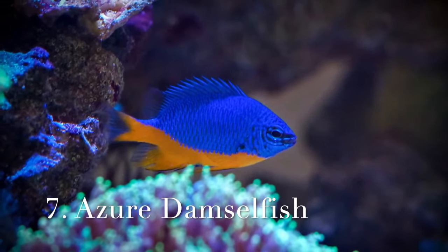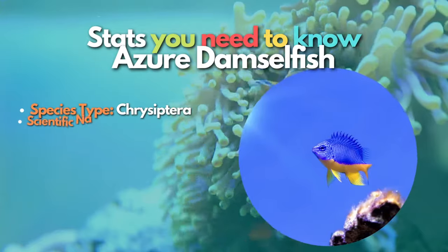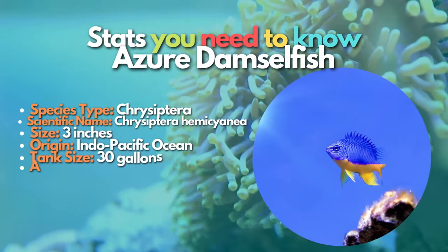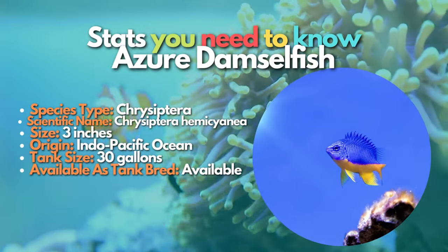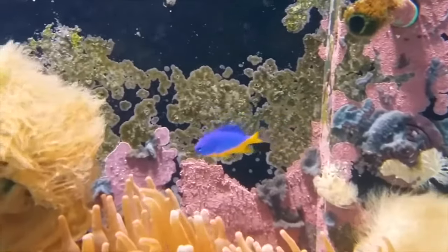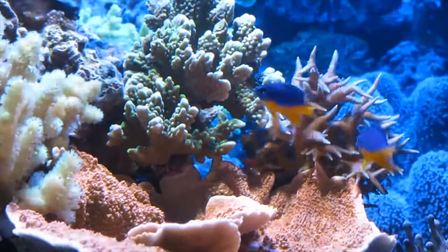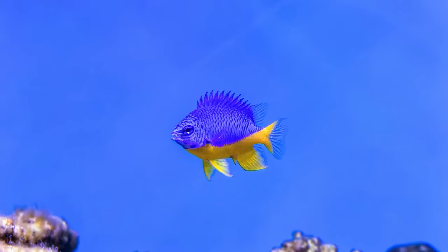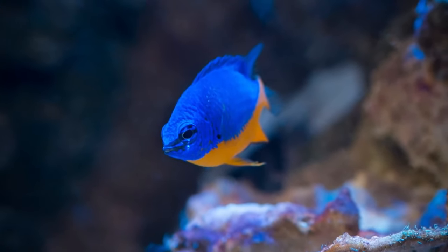The next fish on this list is the Azure Damselfish. Azure Damselfish are some of the most colorful beauties in the saltwater hobby, making them popular among reef keepers. They are considered one of the least aggressive damselfish in the hobby, making them a great choice for beginners. In general, damselfish are very aggressive fish, and beginners often make the mistake of adding them to their aquariums only to have them terrorize other fish. Luckily, the Azure Damsel is one of the least aggressive species, though they can still establish strict territories and attack tankmates. If you want to add tankmates, go with more aggressive fish like clownfish, tangs, or angelfish.